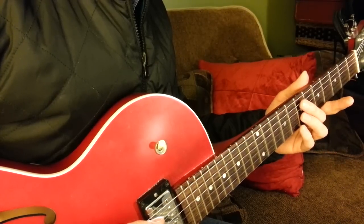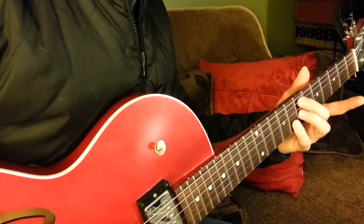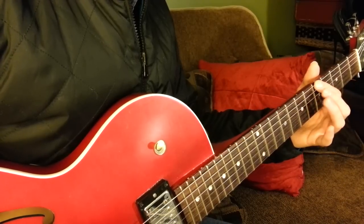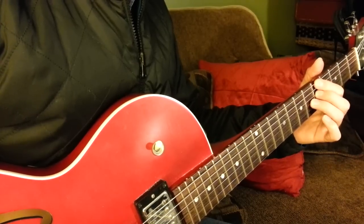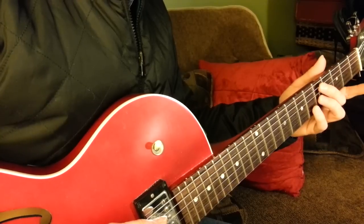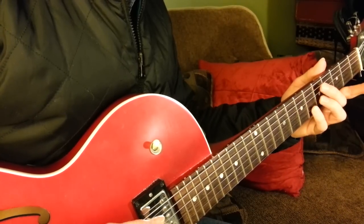Just strings 5, 3, and 2 — E, D, and G. And then the A7: strings 6, 4, and 3 — A, G, and C sharp. These are basic voicings, there's nothing unusual about it. And then the Dm7 is the same as the Em7, just a whole step down at the 5th fret.